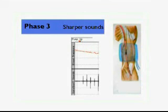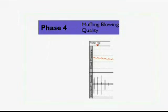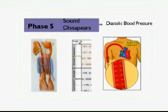Phase 3: the return of sharper sounds, which become crisper to regain or even exceed the intensity of Phase 1 sounds. Phase 4: the distinct, abrupt muffling of sounds, which become soft and blowing in quality. Phase 5: the point at which all sounds finally disappear completely is the diastolic blood pressure.